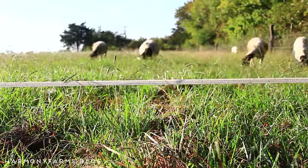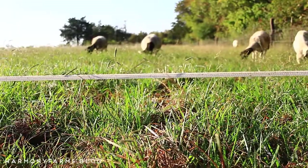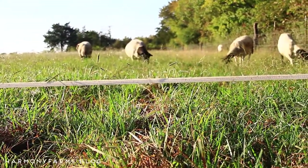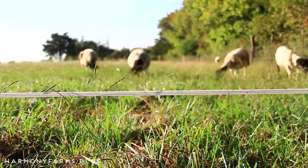They've been doing really, really good on one strand. For the first several weeks that we were on this system, we did five strands, which kind of broke them to it and made them understand what that poly tape was. If you want to go back on this channel, one of the very first videos I put out was how to set up electric fencing for sheep — go back and check that out for a pretty detailed step-by-step on how we set this up.